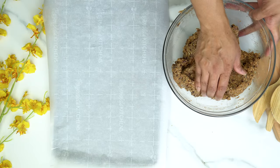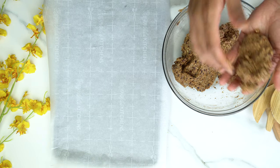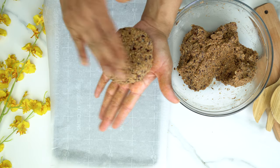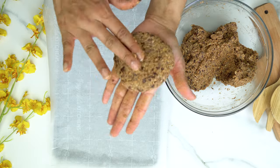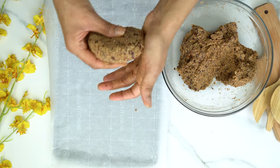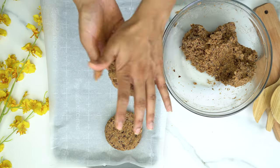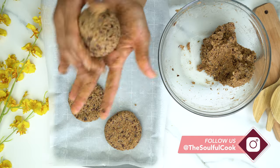I have my baking sheet lined with 2 pieces of parchment paper. I'm taking about ½ cup of mixture, rolling it into a ball, and then flattening it out into a hamburger patty shape. I was able to make a total of 5 patties. The size is completely up to you — I made them according to the size of my hamburger buns, so keep that in mind before you shape them.